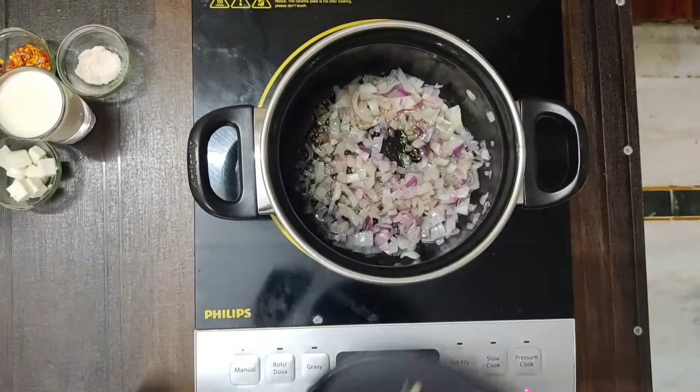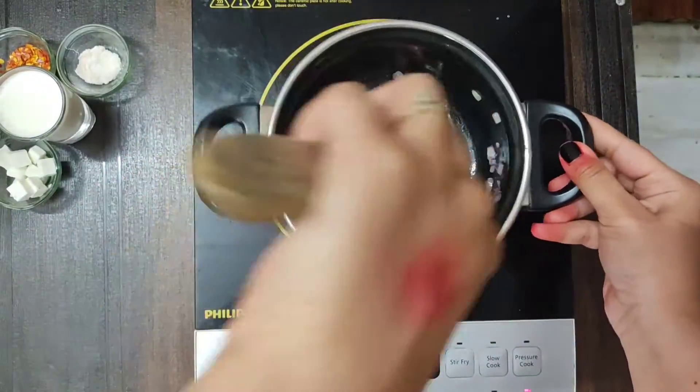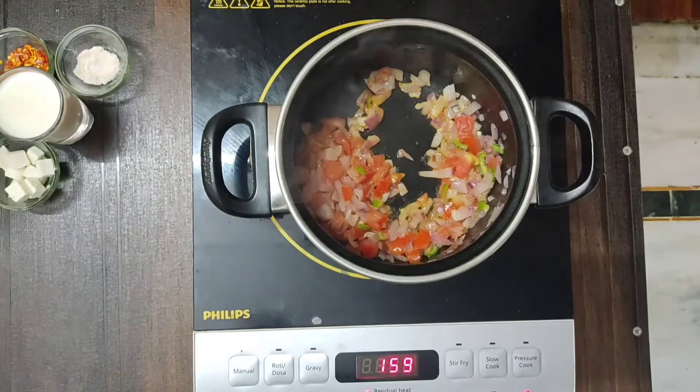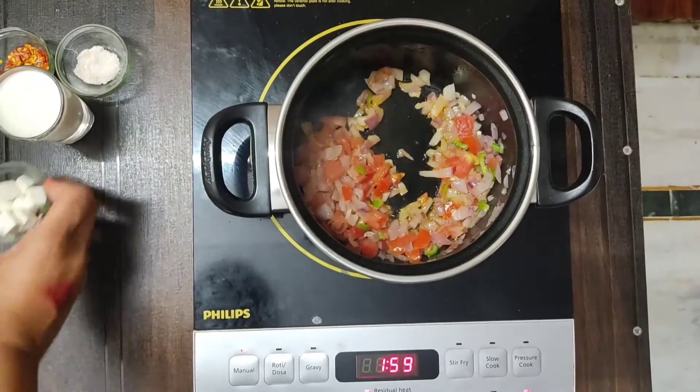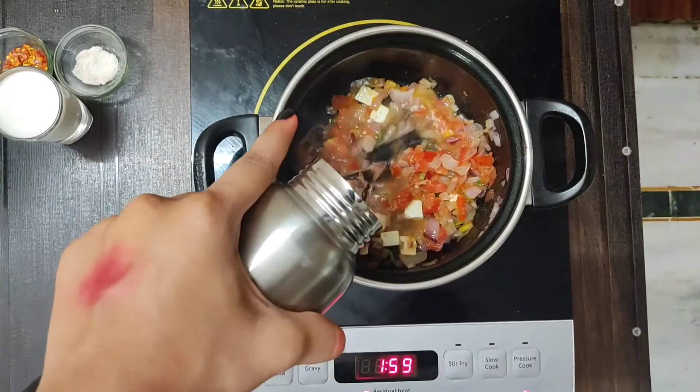Then we will add 1 tomato. You can also add green chili — I have added a little. Then you can add the paneer cubes, but you can skip it. The paneer cube is good. We will roast it well.